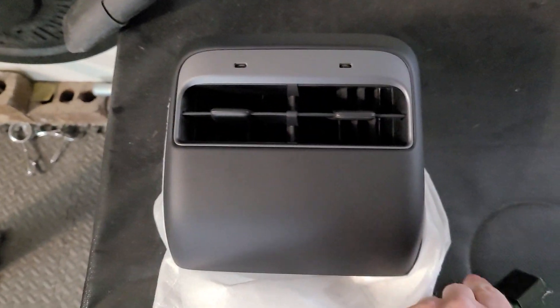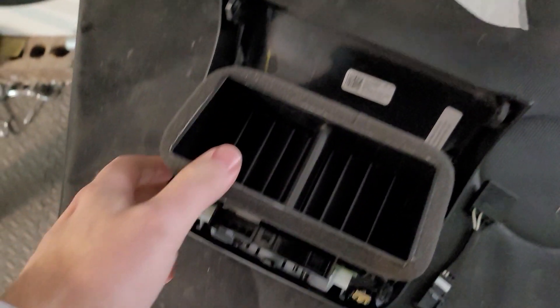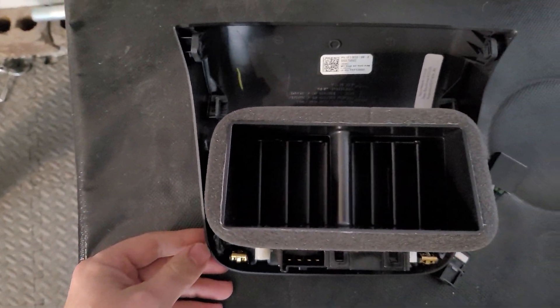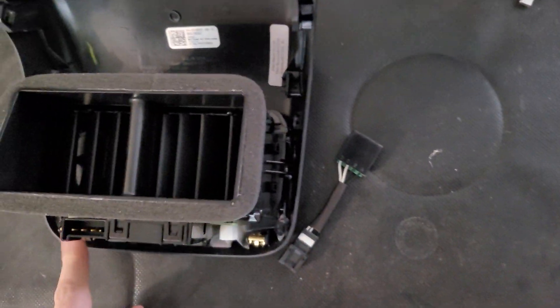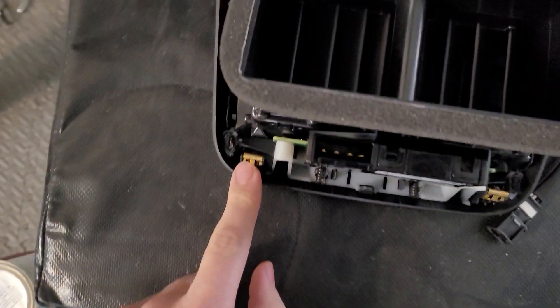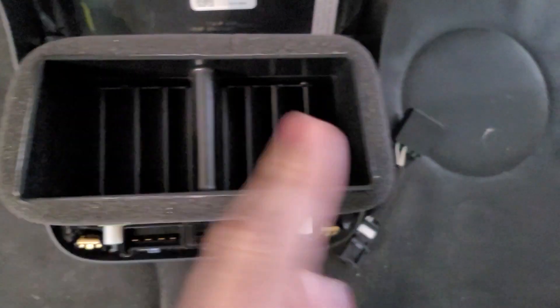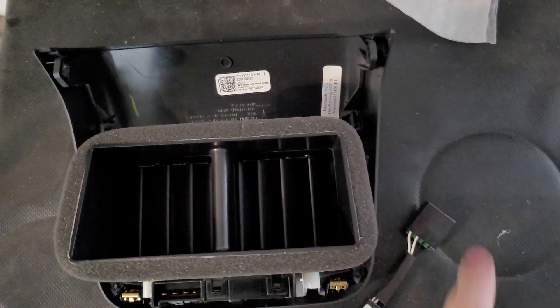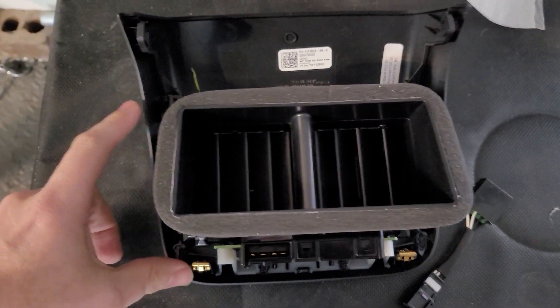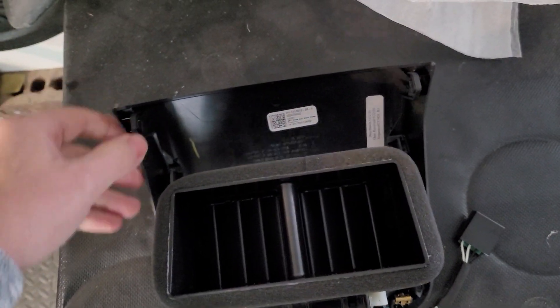But let's take a look at the inside clips before we go and try to pull this out of the existing car. Now there's clips here, here, and then a few little clips here. The four main ones are in these locations. So you'll have to pop those out in order to replace it, but it should be plug and play.